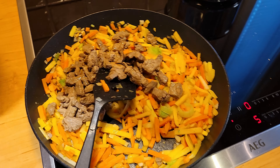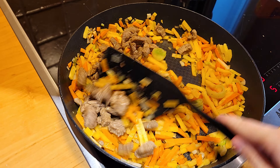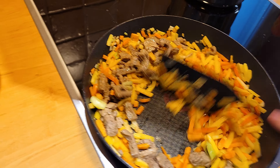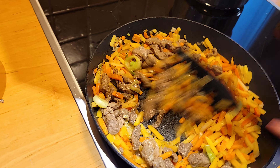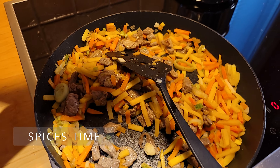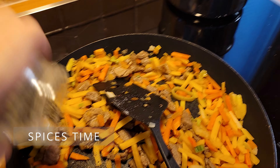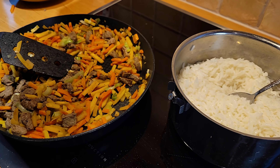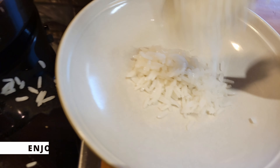When the vegetables are done, you can add the meat in. And now, as the meat and veggies are mixed together, it's spice time. Add salt and pepper according to your taste.